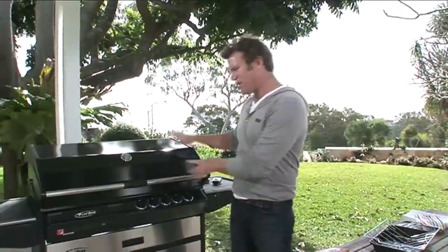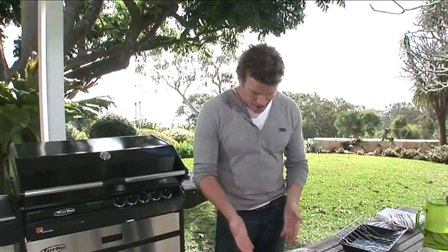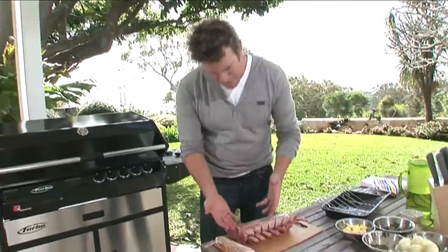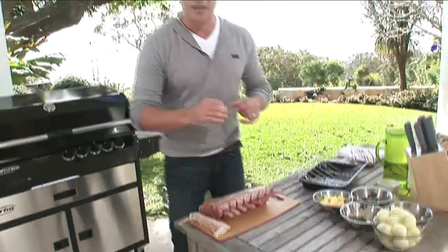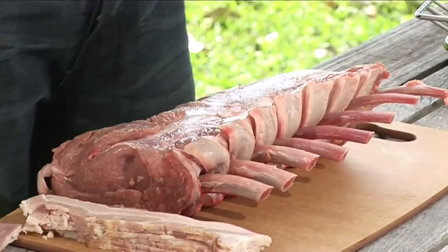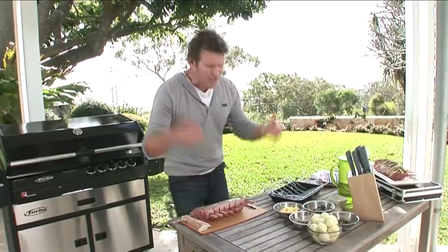I get asked all the time the best way to do a roast on the BBQ, and it really is that simple. Here we've got a beautiful BBQ, the Turbo 5. It's nice and hot. What we're going to cook today is a rib of veal. Veal's not much different to beef, it's just a little younger. If you have a look at it, it's quite pale. Veal is generally a year or younger, and it's best when it's milk fed, but these days they're allowed to eat a little bit of grass.